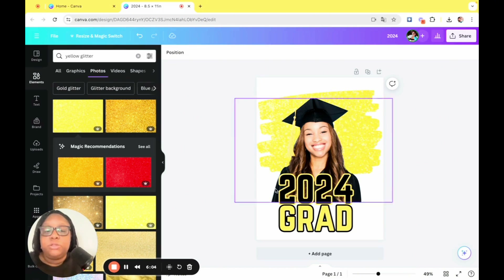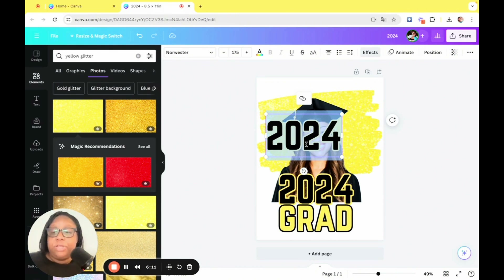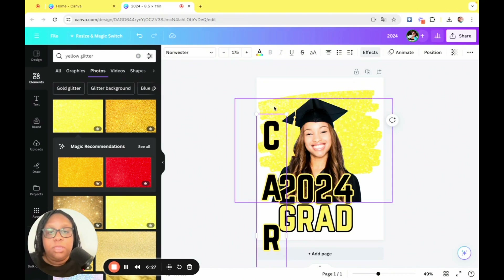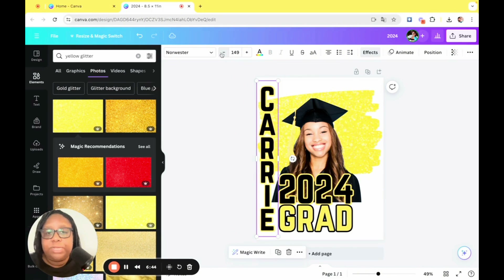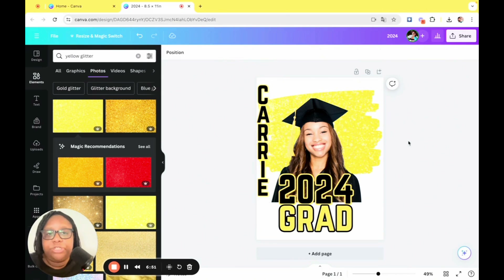The next thing we're going to do is duplicate the 2024 and type in her name. I don't know this young lady personally, so I'm going to make up a name and call her Carrie. As you can see, this is a little large, so we're going to go to line spacing and push it, making sure it lines up. It's a little too big for our frame, so we're going to size it down until we like what we see — 115 looks good. Give it another little push. Perfect.